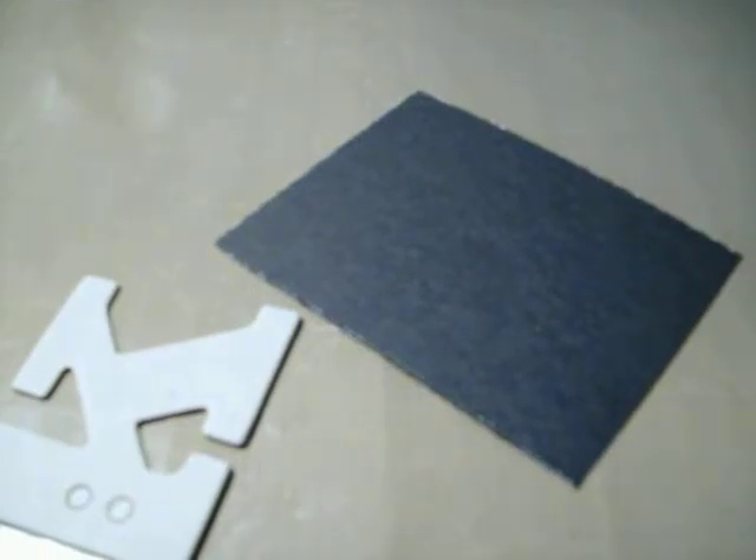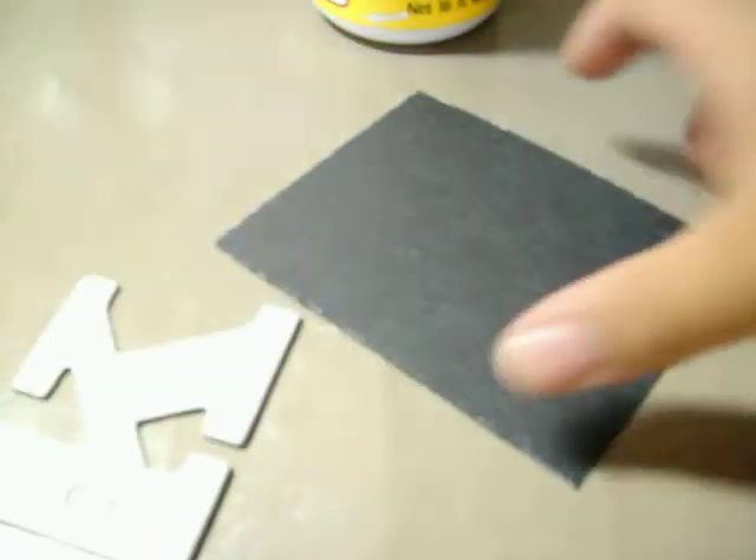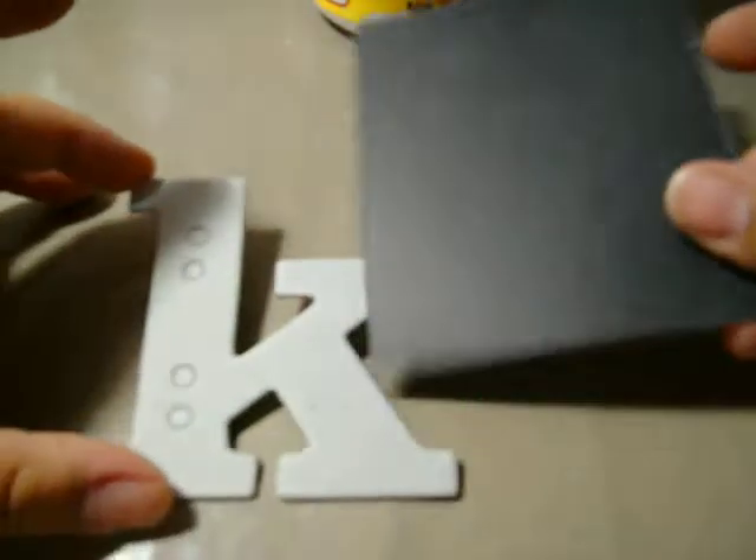Hey ladies, it's Chris again. Today I'm going to show you how to paper a chipboard letter.